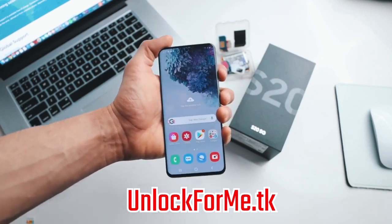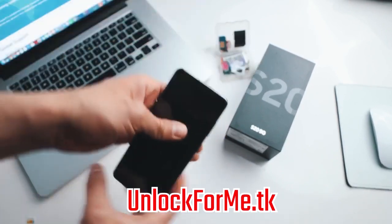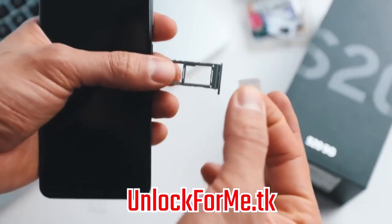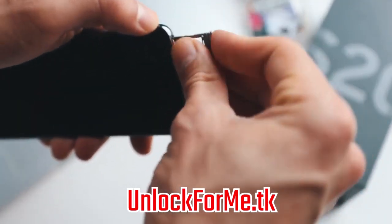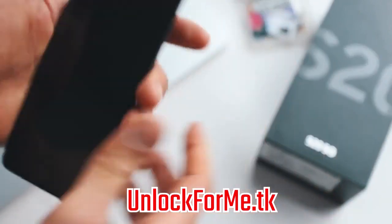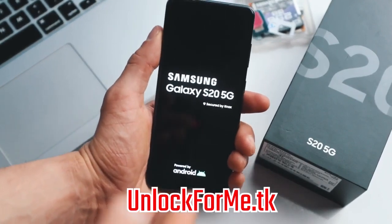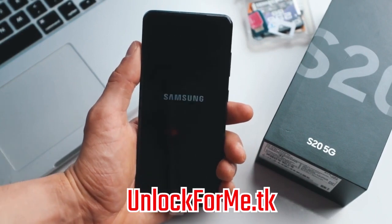We're gonna start by powering off the phone, and once your phone is fully off, we're gonna insert a SIM card. My phone is locked to AT&T, so I'm gonna use a SIM card from a different carrier — in this case, a SIM card from T-Mobile. I'm just gonna insert it right here and put it back into the phone. Make sure you insert it correctly, then we're gonna power on the phone. It's gonna take a few seconds, and once your phone is fully on, it will detect that you have inserted a different SIM card and will require an unlock code — and that's where we're gonna insert the code we just got in the email.